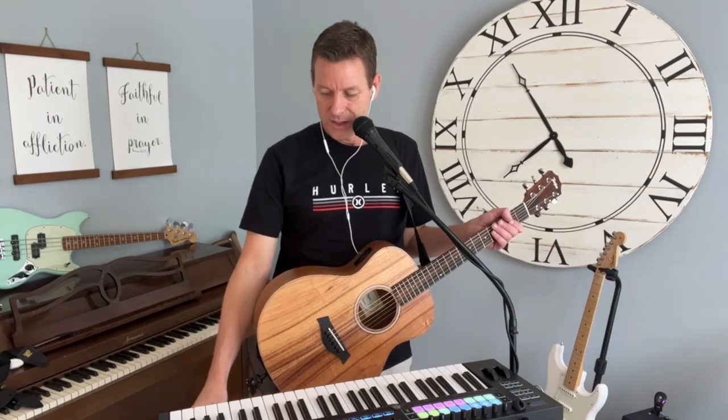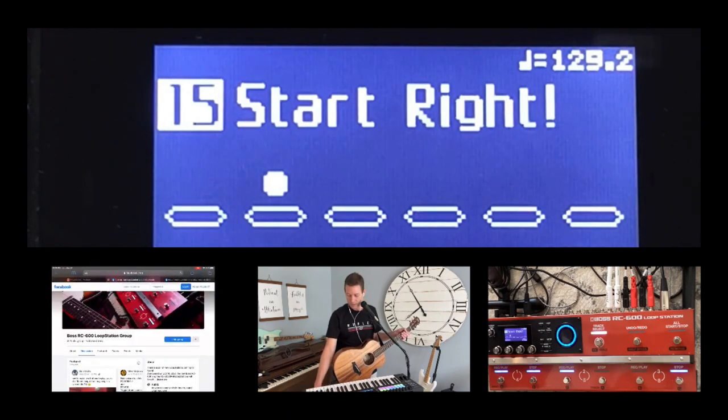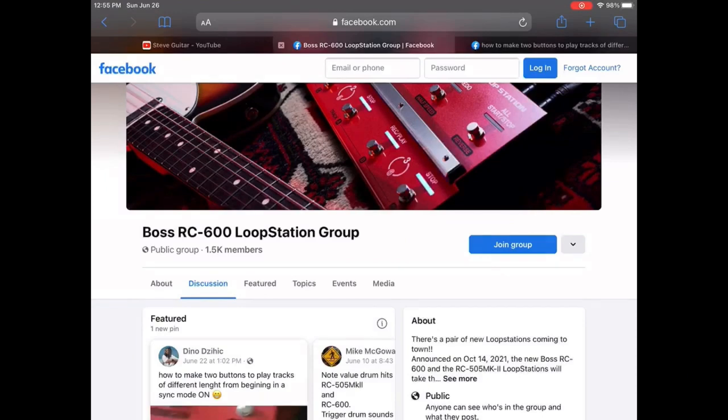Also in this video, I'm going to do an original little jam to demo it. In the second video, I'm going to do The Joker by Steve Miller and Us and Them by Pink Floyd — both came recommended. I was trying to find examples of songs with multiple different lengths. So speaking of those people, let me go on this iPad and show you a really cool group here.